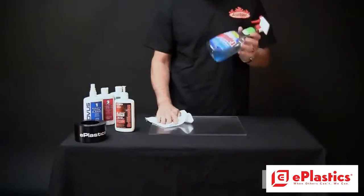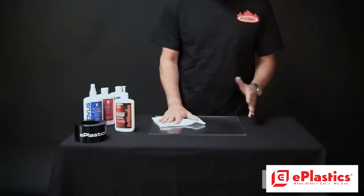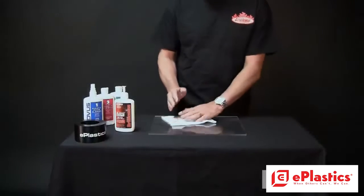Now, we don't ever want to use something like Windex. This stuff's bad. Don't want to use it. It's going to destroy the Plexiglas, especially if it mixes with UV like sunlight. You get little tiny cracks in there, so that's not good.